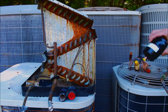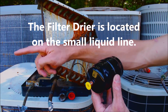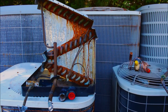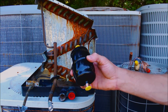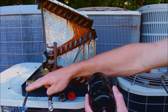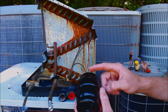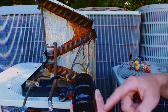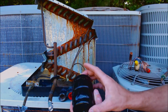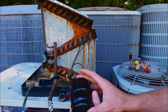First things first, you always want to replace the filter dryer. The filter dryer is located on the line set, which is the copper lines connecting the indoor coil to the outdoor coil. The filter dryer's job is to basically trap any water vapor that's in the system, so if there happens to be any water vapor introduced into the system, the filter dryer traps it to make sure it doesn't mix with the oil.